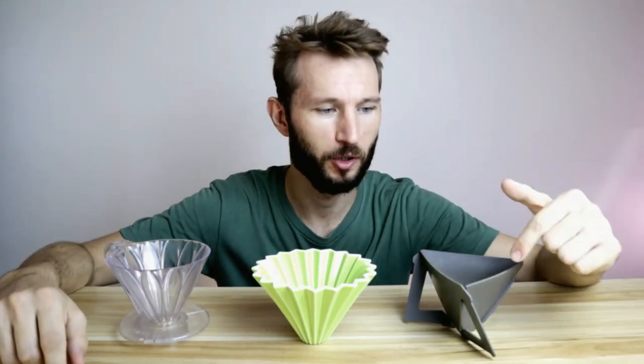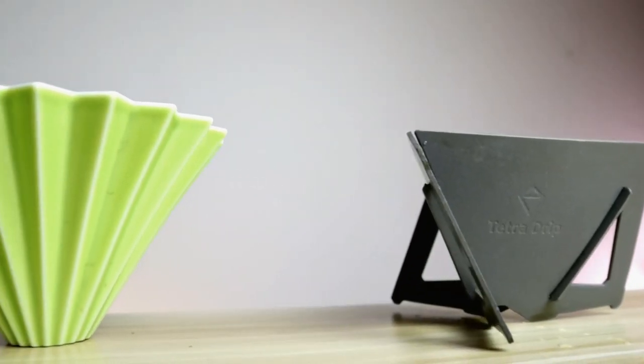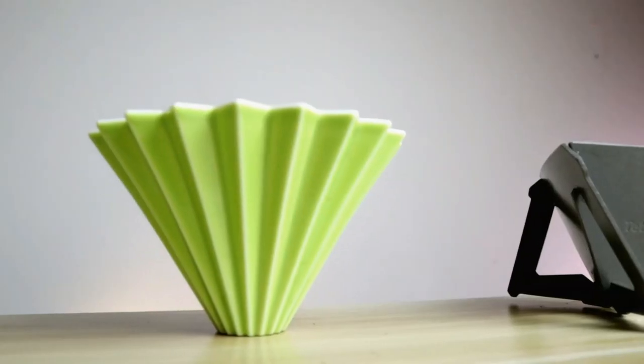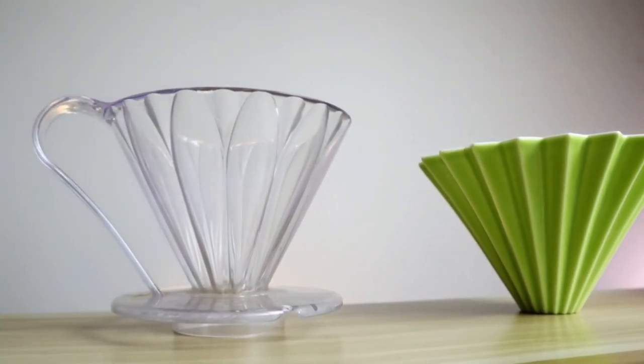Hello and welcome to the channel. Today we're going to talk about the Kafec Flower, the Origami, and the Monique Tetra Drip. A few weeks ago I compared the Hario V60 and the Kalita Wave, and while I think those two drippers are good to start out with, most people sooner or later want to upgrade their dripper collection. The cool thing about these drippers is that they each have their own kind of strengths. Today I'll be reviewing each one and talking about the pros and cons and how they compare.